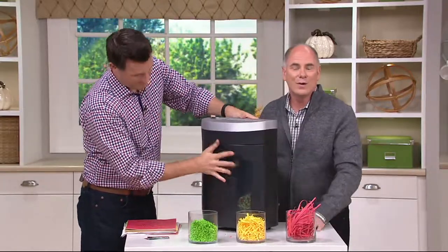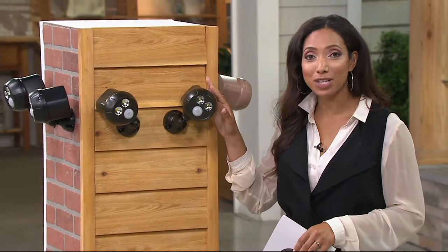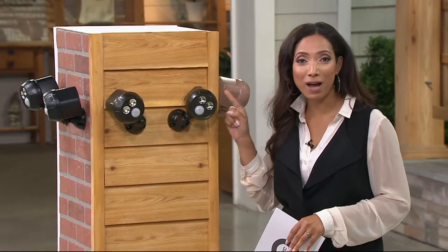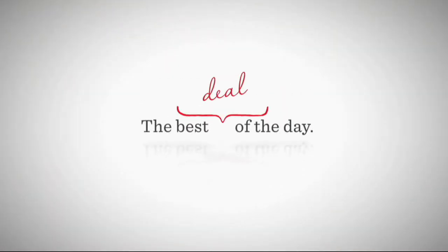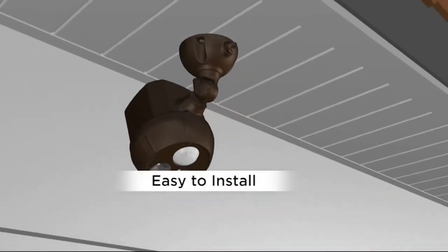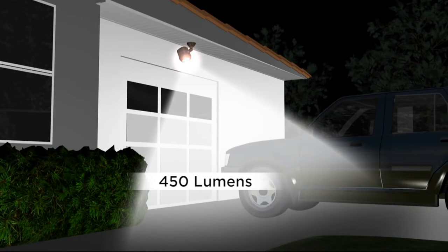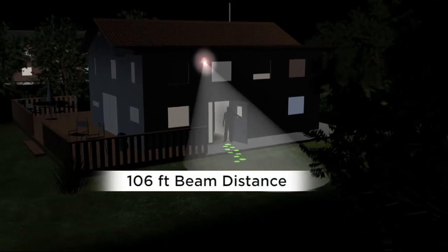Talking about safety and security, we're going to add safety and security to your home with our first ever Mr. Beam's Today's Special Value. We're bringing you a set of two of their brightest single spotlights ever created, exclusive to QVC shoppers. Over 23,000 of these 450-lumen ultra-bright security motion sensor spotlights have been ordered since midnight. This is a way to light up your doorways, your walkways, the shed out in the backyard.